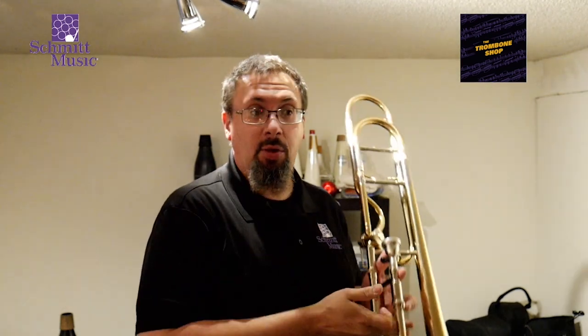And when I'm doing this, all I'm thinking about is inhalation, exhalation, and trying to make the best sound I can with every note that I play.